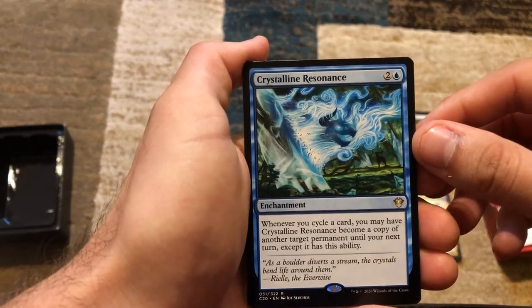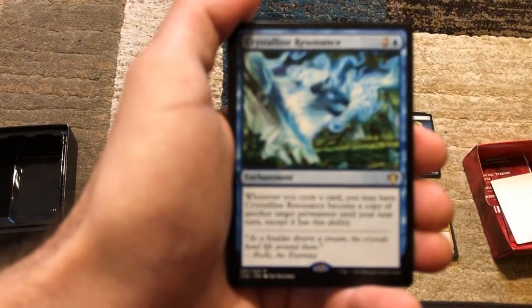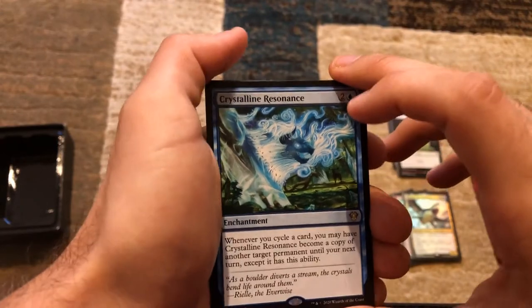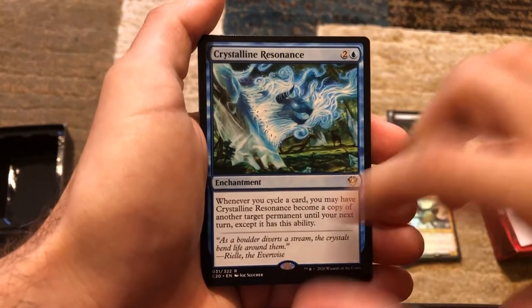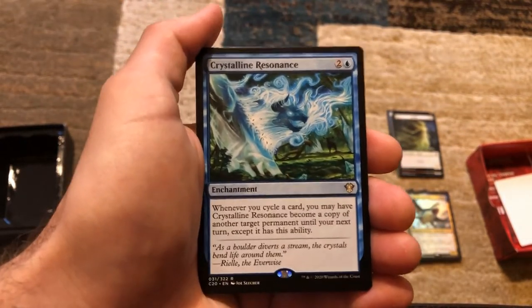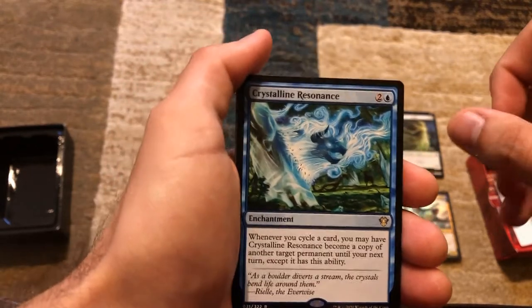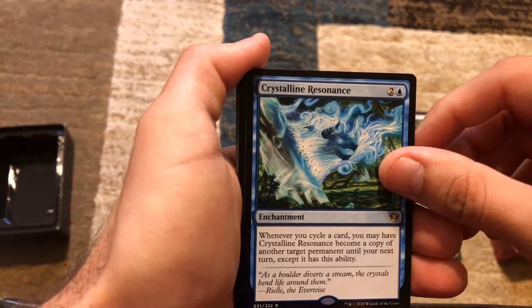We've got Crystalline Resonance — for two and a blue, whenever you cycle a card you may have this card become a copy of another target permanent until your next turn, except it keeps this ability. So say your opponent has a disgusting 10/10 creature and you get this enchantment — you can cycle a card and have this become that creature. It could be anything — Embercleave, Oblivion Stone, anything — until your next turn. I'm not sure if it keeps those abilities though.